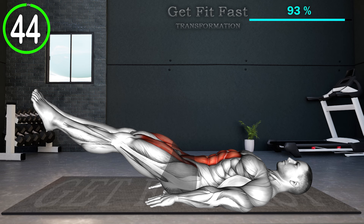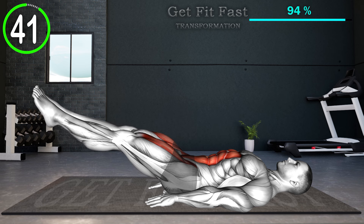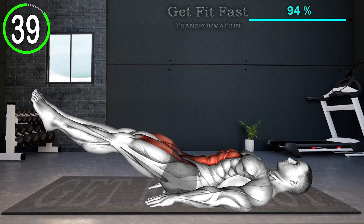Lie straight on your back with your hands underneath your hips, and lift your legs to 45 degrees of hip flexion. Hold the up position.